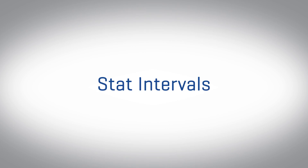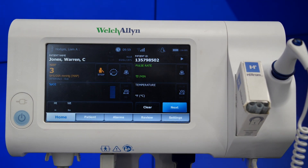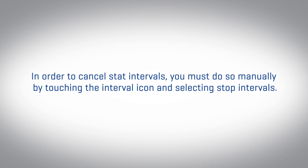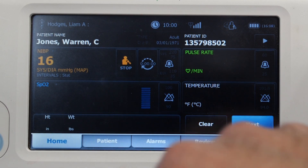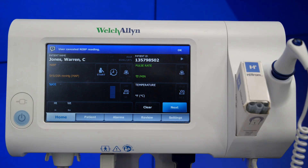Stat intervals is the third option. To select the stat option, touch the interval icon in the NIBP frame, then select STAT. The monitor takes repeated NIBP measurements for 5 minutes, starting a new cycle each time the cuff deflates below safe venous return pressure for 2 seconds. In order to cancel stat intervals, you must do so manually by touching the interval icon and selecting stop intervals. If you would like to stop only one measurement, touch the stop icon in the BP frame. This will cancel an actively inflating cuff but will not affect future interval measurements.